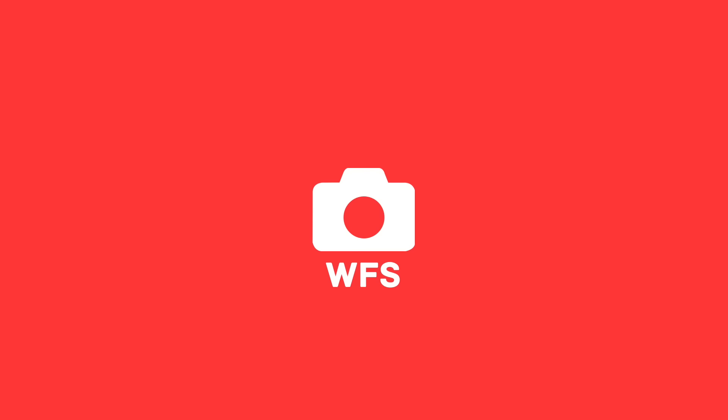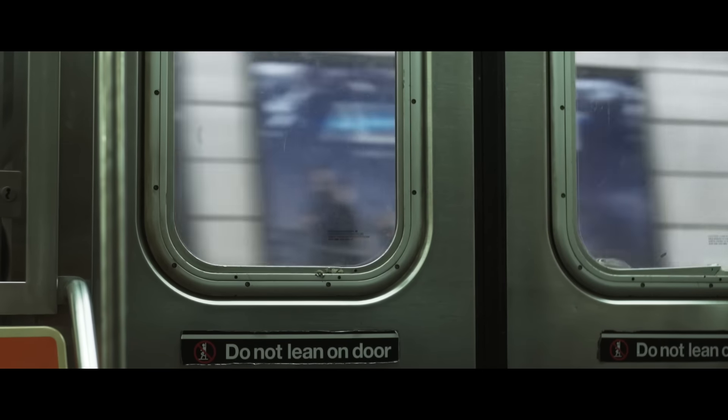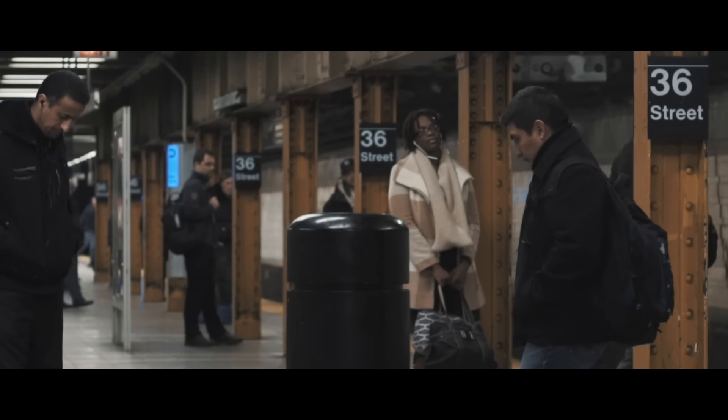Craig Adams here from WeddingFilmSchool.com. I recently purchased and switched from Canon to the A7S Mark II, and yesterday was the first day I got to try it out. I already have some ideas and a lot of questions, so let's just go through my first impressions.